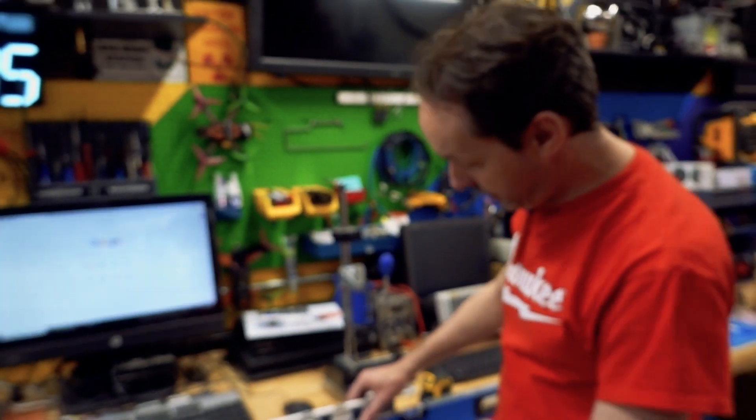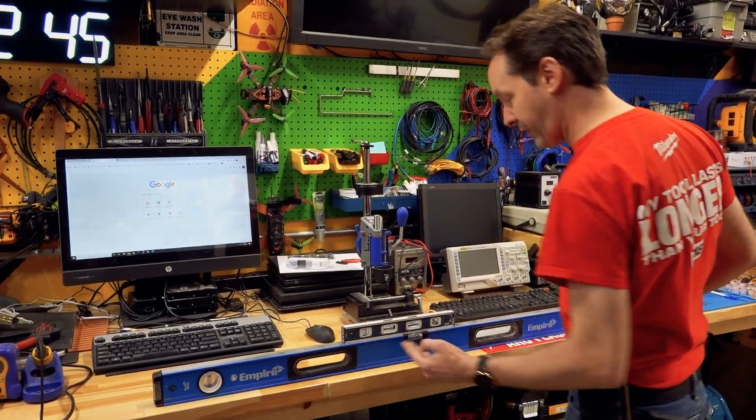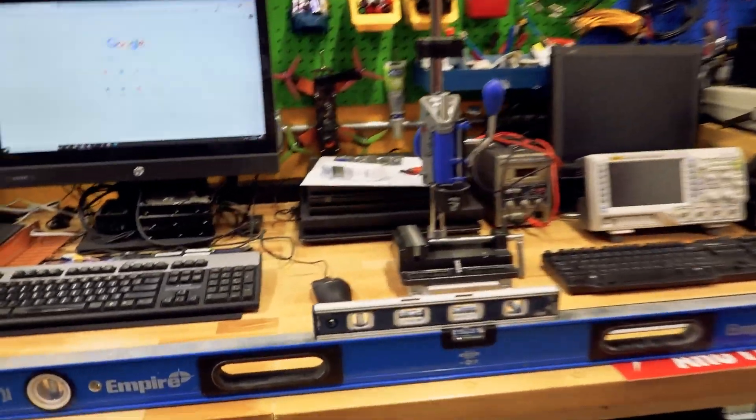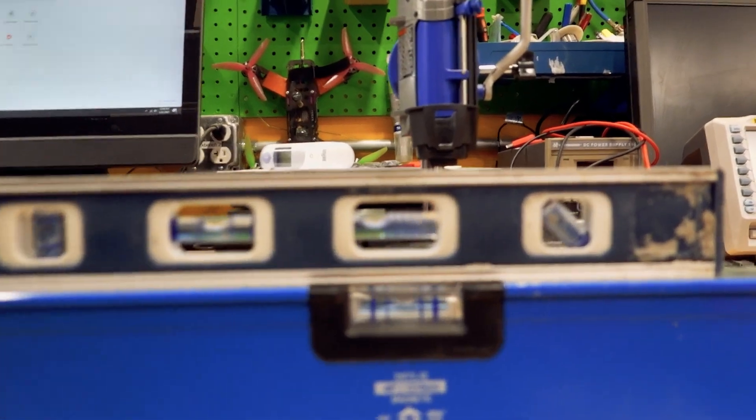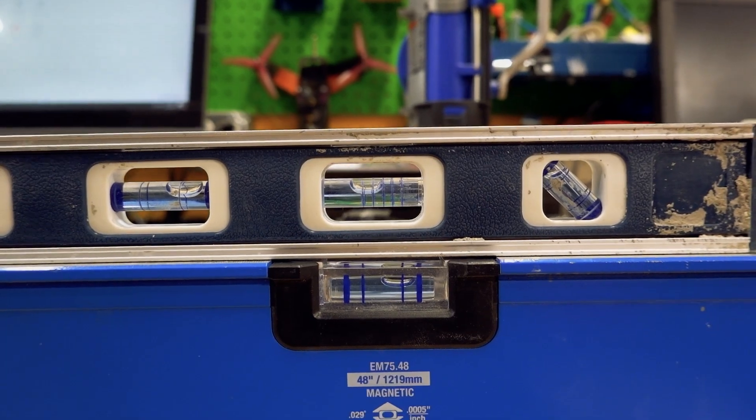So if these both agree, when I put this on here, that should go to the second line. I'll put them right above each other. I'll lift it up one inch and that should go to the second line. Ta-da!